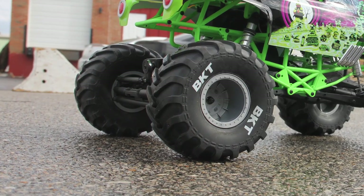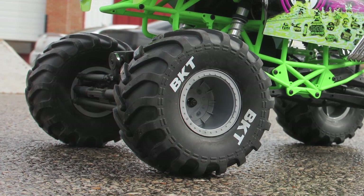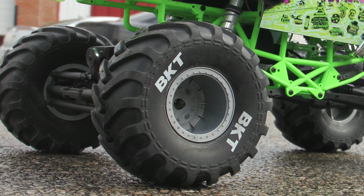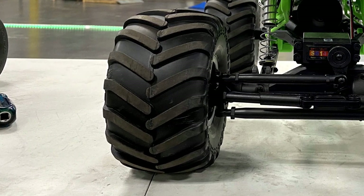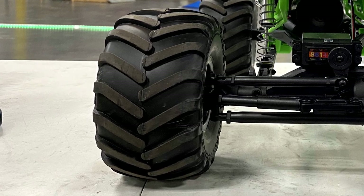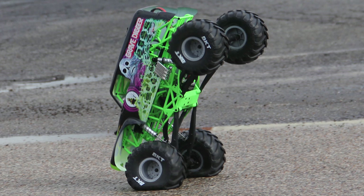The last thing to cover is the tires. It comes with a 2.2-size Axial BKT tire, which really isn't ideal for RC monster truck racing, but for bashing it's totally fine. The compound feels a little softer than the old ready-to-run version, but that could just be mold variation — it's hard to say if the compound has really changed much when tires are done in batches like this.